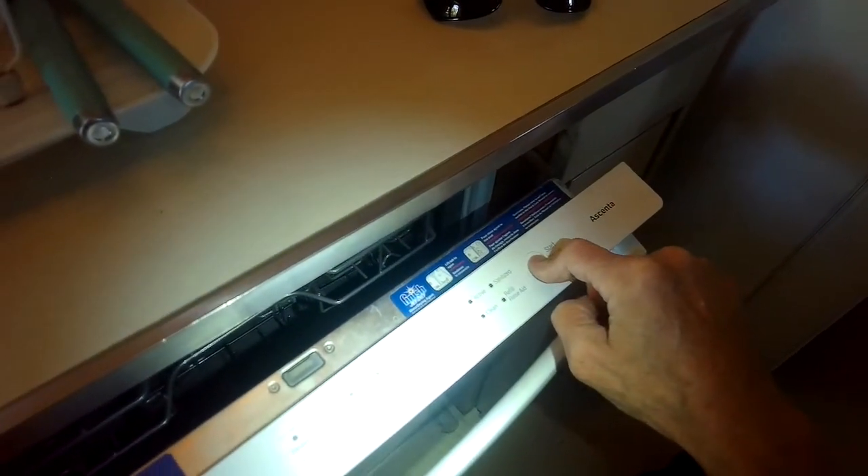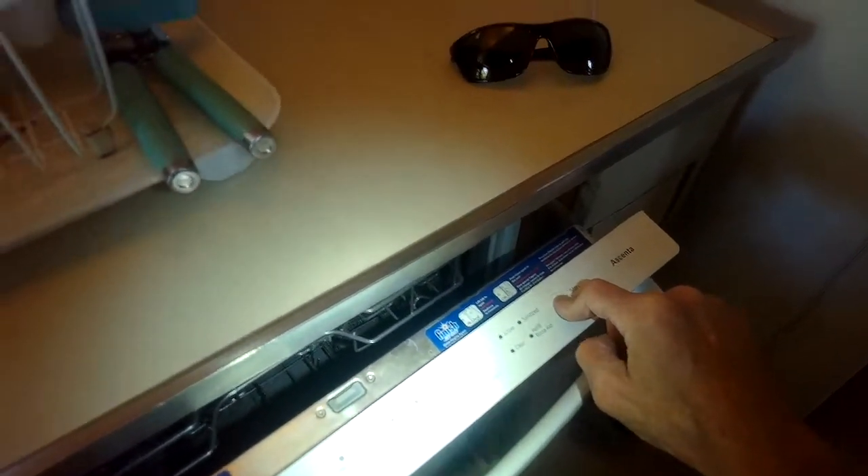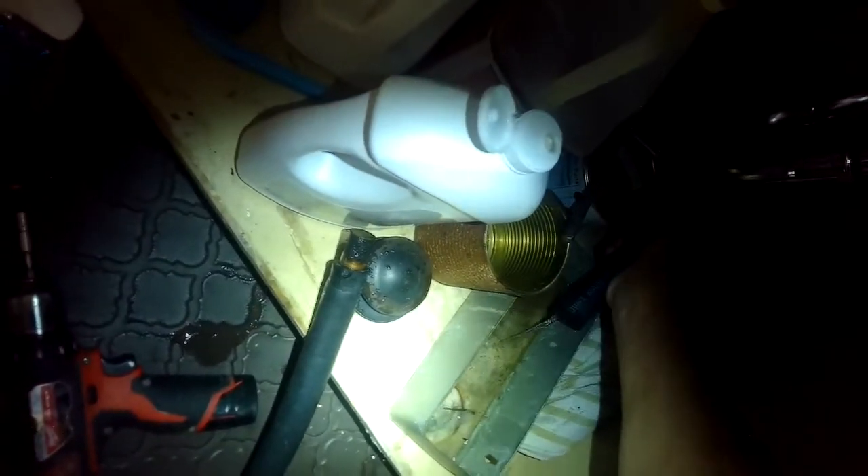I'll set it for drain again by holding the start button for three or four seconds. I can see the water comes out a little bit, but it should be shooting out actually — so this seems like there's still something preventing it from draining.